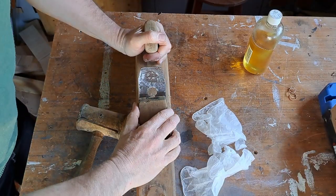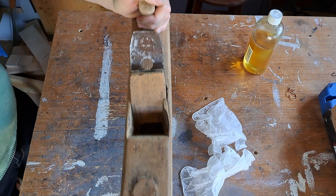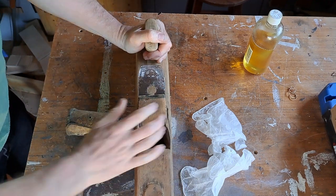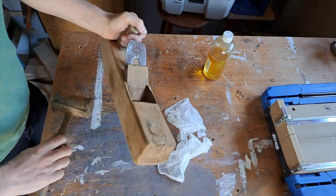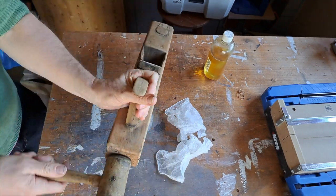I'll say here — I've watched so many videos where you hit it here, you hit it there to move it forward, move it back, loosen it up. I hit it pretty much everywhere until I just took to hitting the iron itself to try and get it out. I'm not sure if it was me or the plane at this stage.